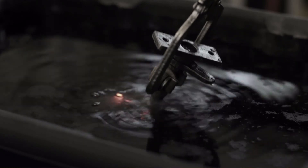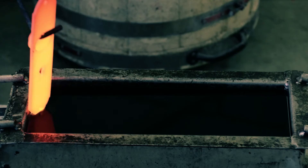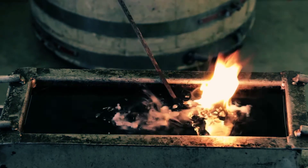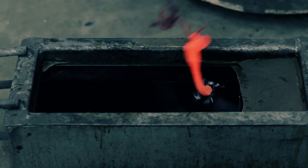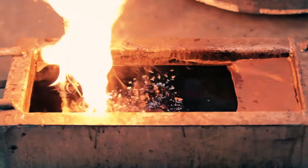The product is hand forged from mild steel before being dipped in liquid beeswax. This preserves the colours that are brought out during forging, ranging from blue to deep red ochre, and offers excellent protection when the product is fitted internally.